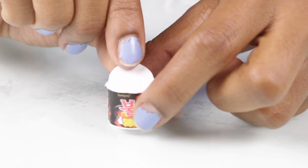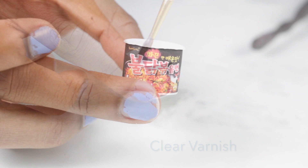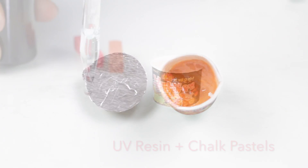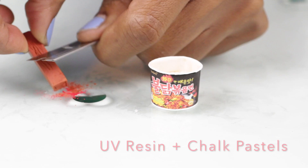I cut out another little circle and then added some orange clay, and then I baked that all together. Then I added some clear varnish to just seal it all in. To make the sauce I'm going to use some UV resin and chalk pastels.